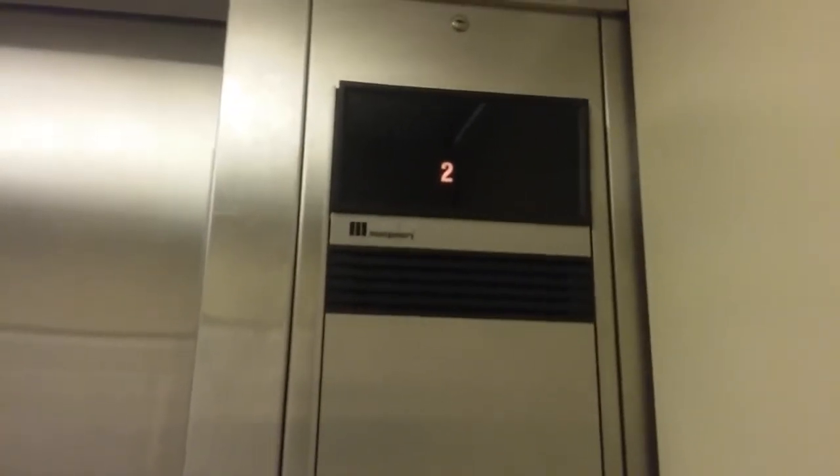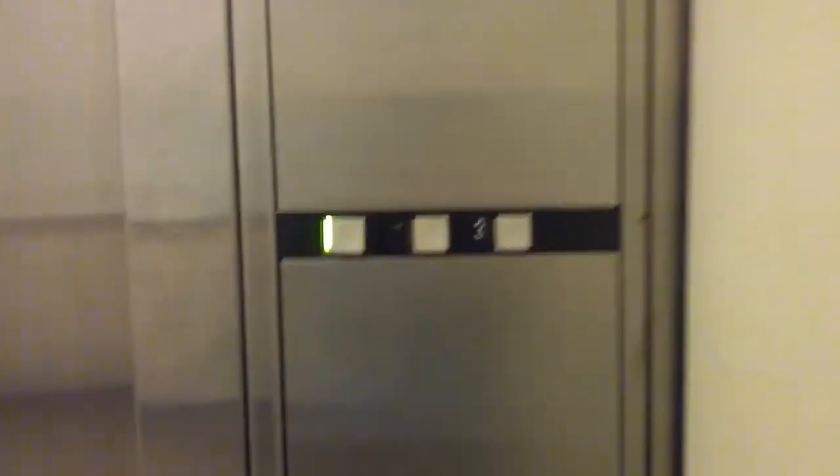Vector fixtures. One is burned out. Watch the button go out.